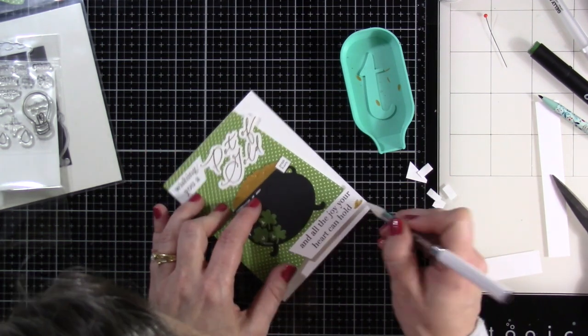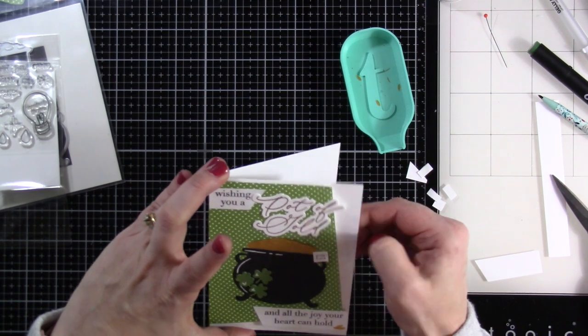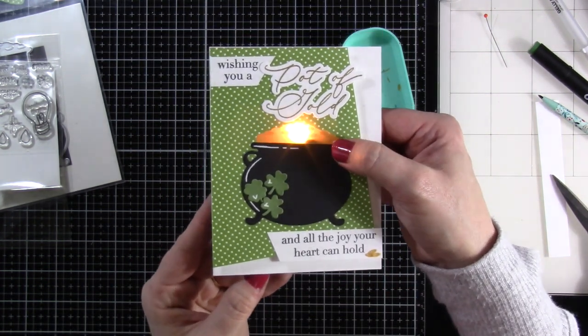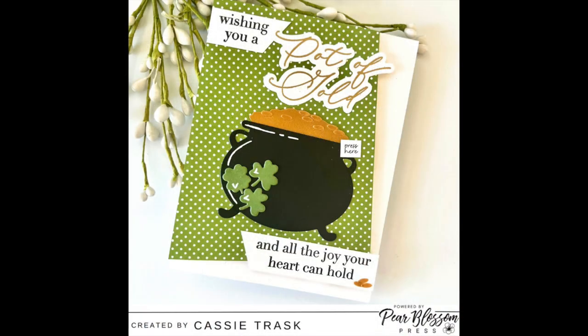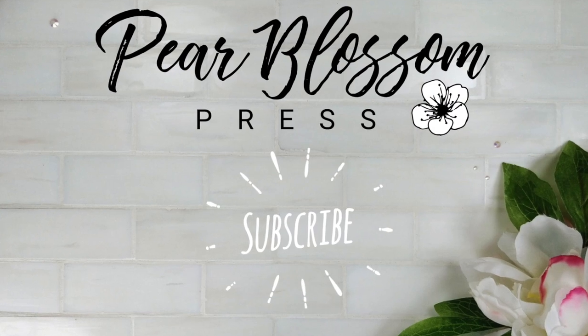I'll have everything I used listed and linked down below so you can check all of that out. I really love how this turned out — I can't wait to give it to who I'm thinking of. If you like this card, please hit that like button, definitely consider subscribing if you haven't already, and be sure to check out all that Pear Blossom Press has going on over on their blog, Facebook page, and Instagram for more crafty inspiration. Thanks for stopping by, and we'll see you soon.